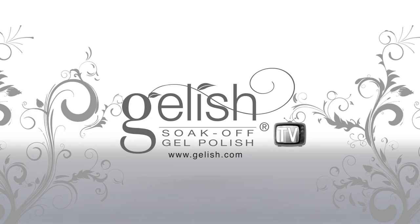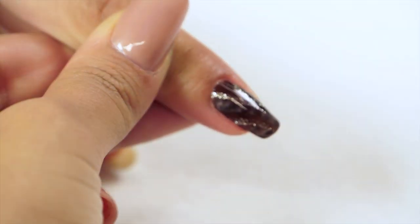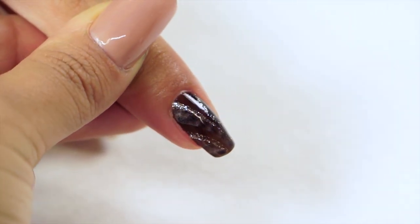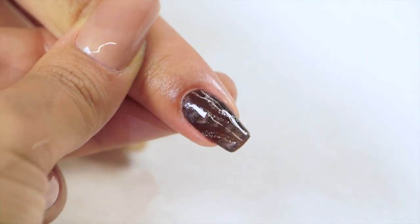Welcome to the world of Jealous Nail Art. In this advanced tutorial, we will be using earth tone colors to create an elegant look for your nails.